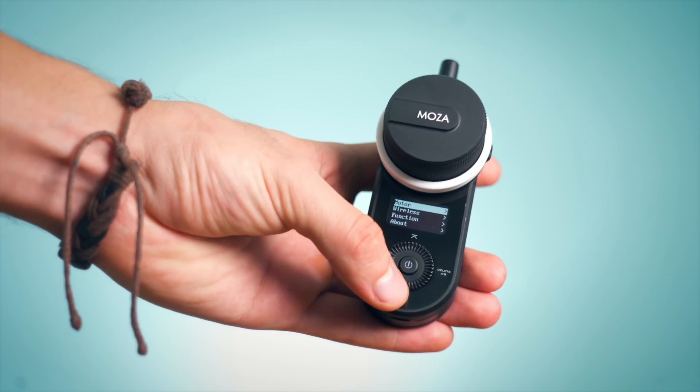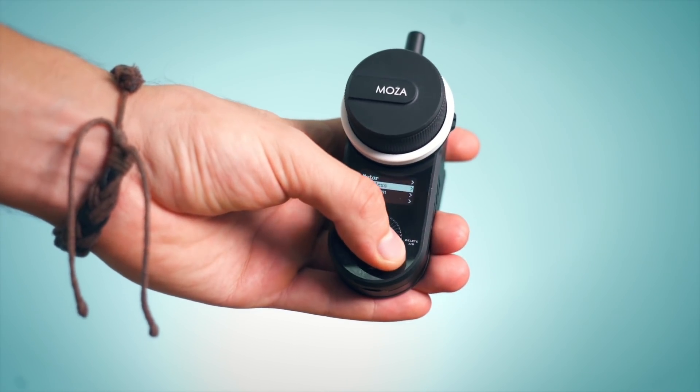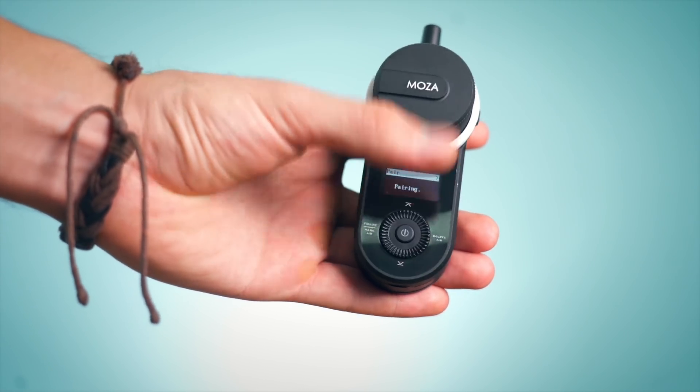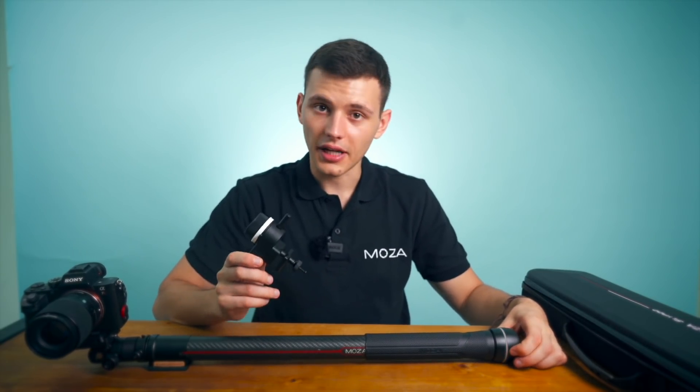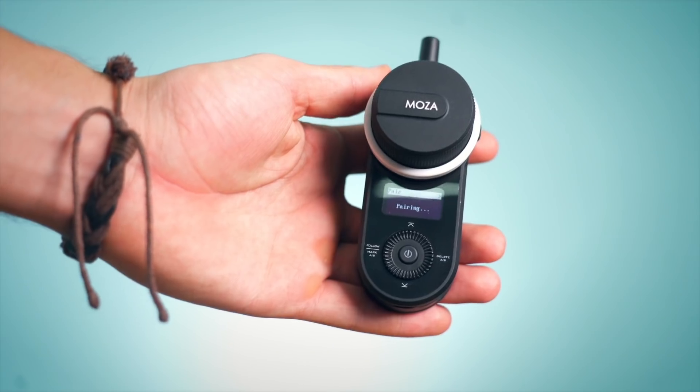It turns on. Then you go to wireless and you press pair. When it says pairing, you turn on the slide pod and it says pairing okay.